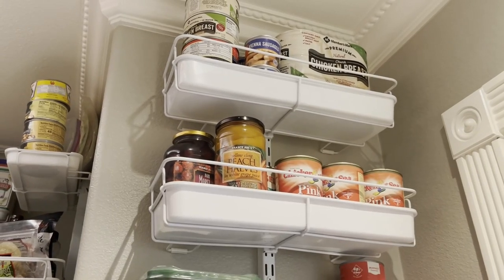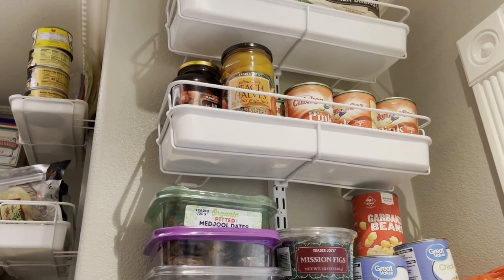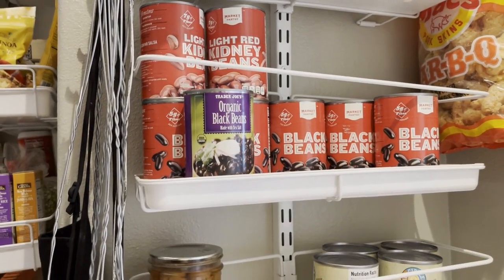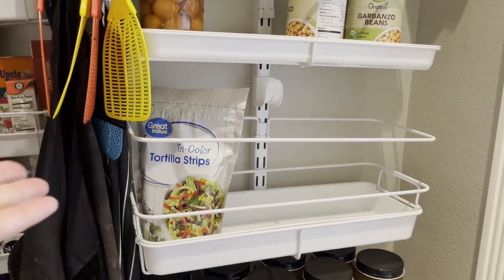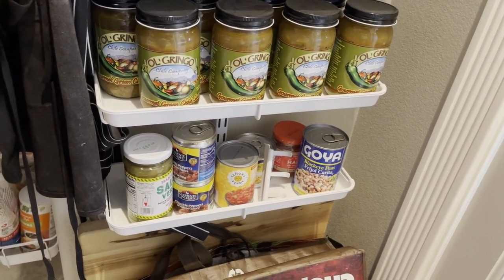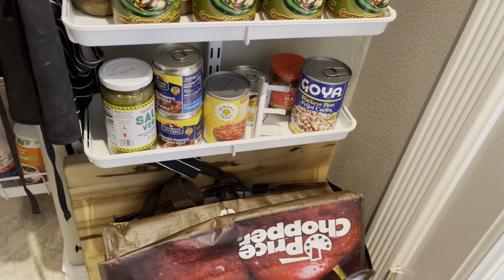Behind the door I have the same shelving. I have chicken breasts, salmon, some canned peach halves and cherries, dates and figs, garbanzo beans — we really like hummus. There are kidney beans and black beans I'm trying to work through, some Marco Polo beans, and tortilla strips for salads. I have some hatch chili down there, some more chipotle, salsa verde, and various other things. I have my grocery bags at the bottom.